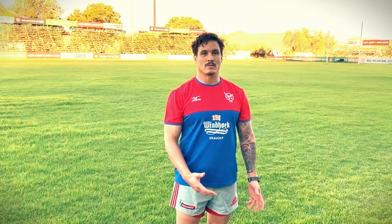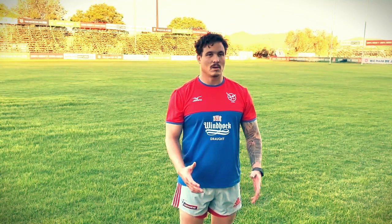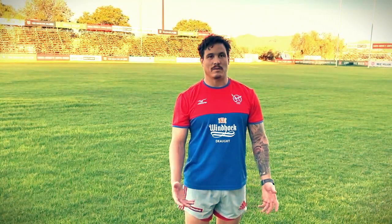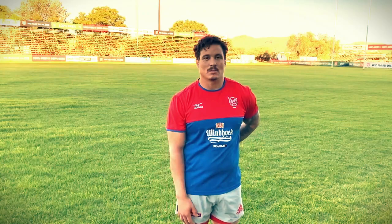For the parents and kids at home, this is ideal because there's not a lot of equipment needed. As you can see, you can just do it with reaction, a tire, and a ball. Everything is just about simulating game situations. So these are workouts you can do at home.